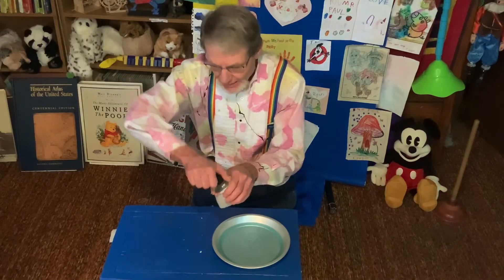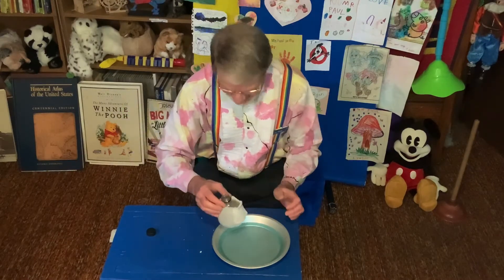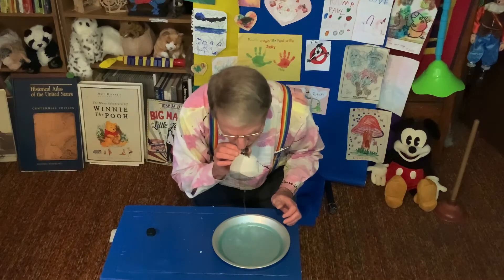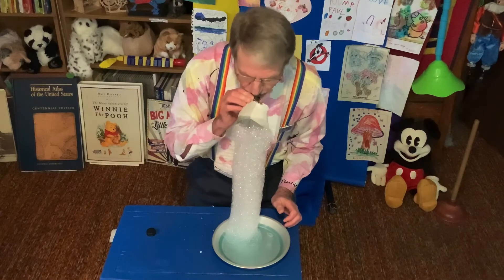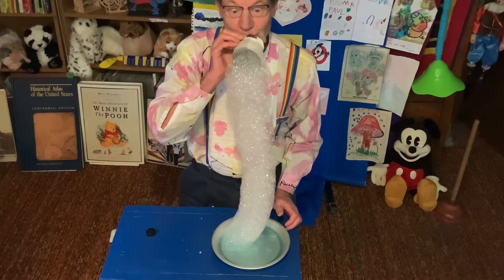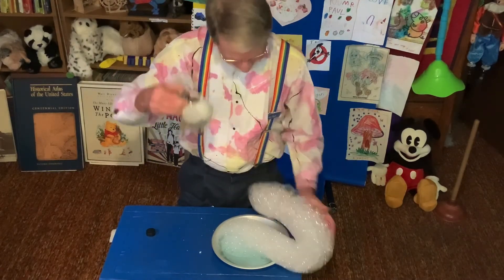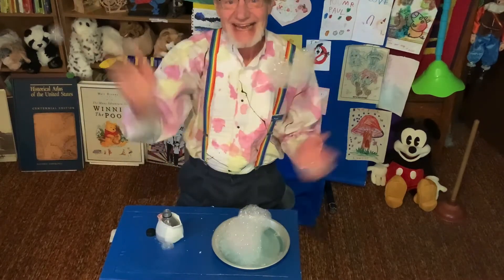Unscrew the top. And watch what happens when you do this. Wow. Make your own snakes now. Oh boy. See you next time.